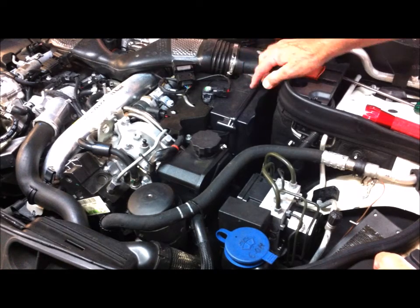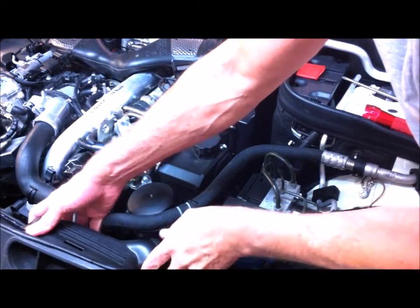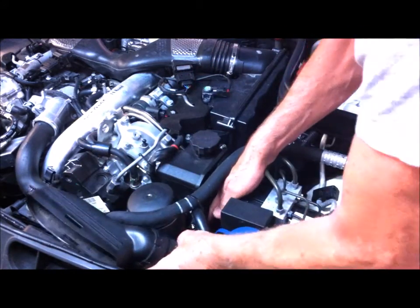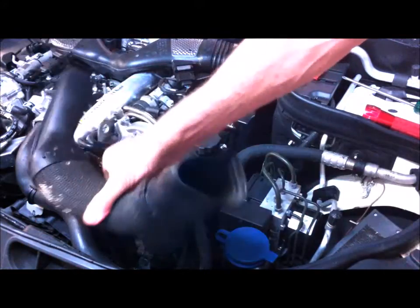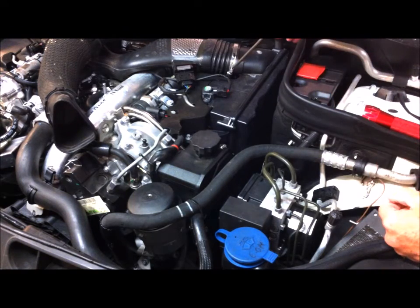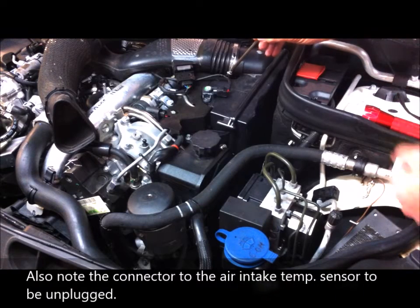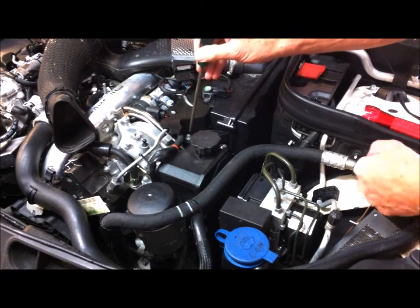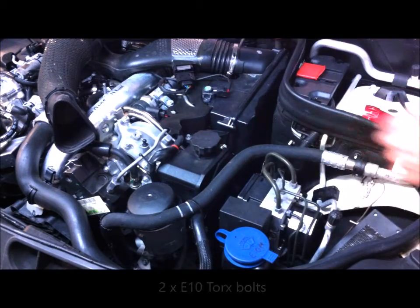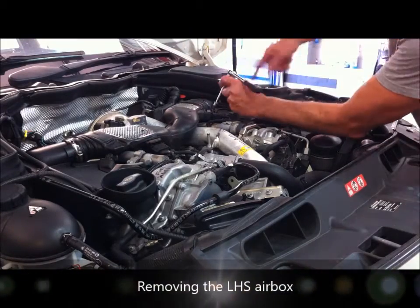There's one air box on each side. Very simple to remove - you firstly unclip the mouth of the air intake, just unclip it and pull it out. Then there's a hose clamp which you undo with a 7mm socket, and then you've got two bolts - one there and one down the back quite low. Undo those two bolts and the clamp.